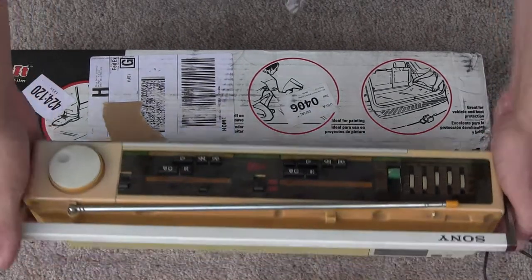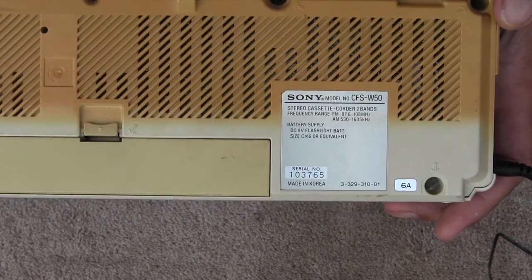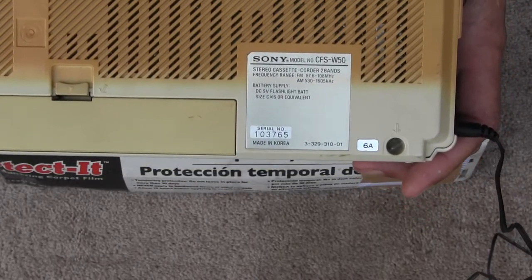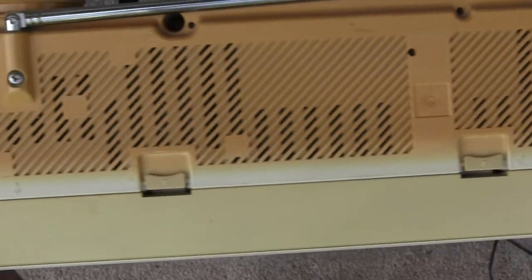Here is a Sony CFS W50 — I'm sorry, CFS W50. It's a double cassette deck by Sony. Looks like this.